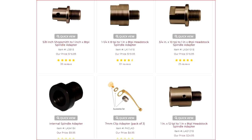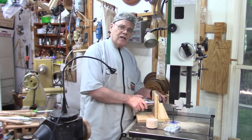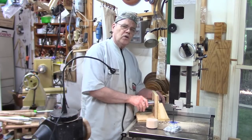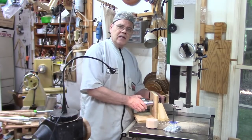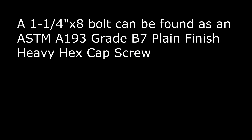You can get adapters for three-quarter by 10 or three-quarter by 16. It's possible you might already have an adapter for your chuck, especially if you've got an older lathe with an oddball thread. If you don't want to use a three-quarter inch bolt, you can buy a larger bolt — one and a quarter by eight, or one-inch bolts — but they're more expensive.